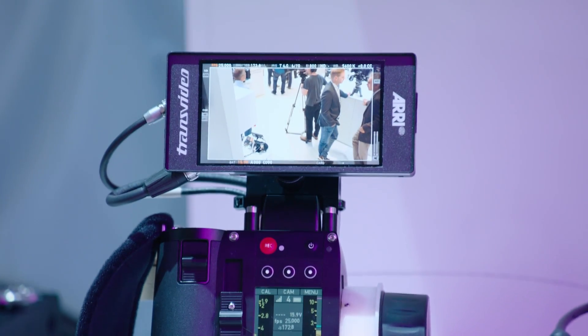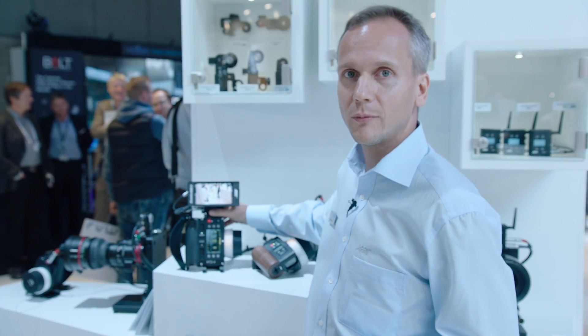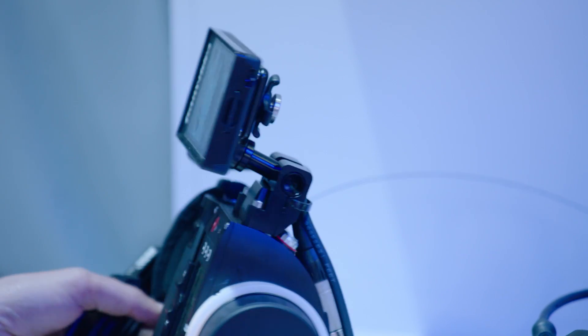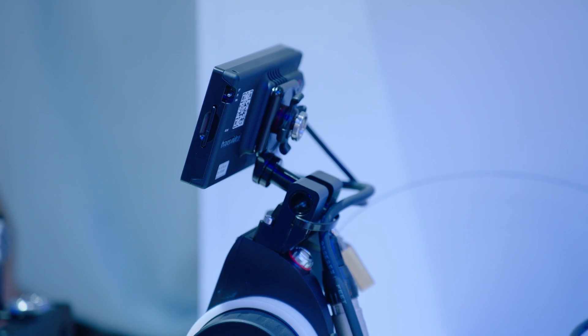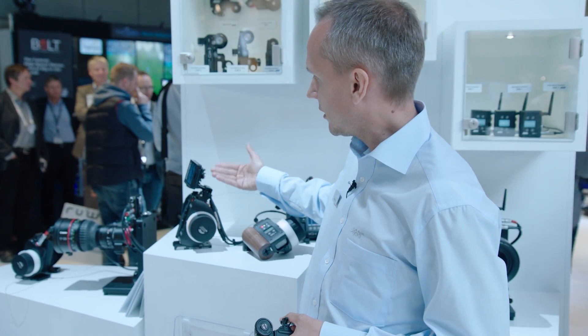In this case, we've put the ARRI Transvideo monitor on top. It's a very nice solution because you can change the angle, it has a very low profile, and the materials used don't really interfere with the radio system.